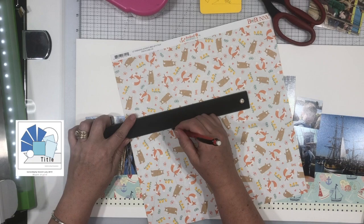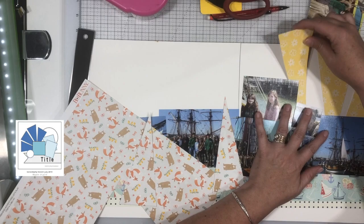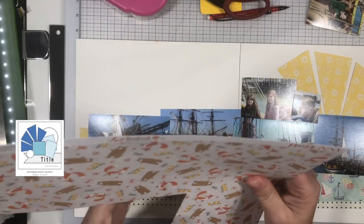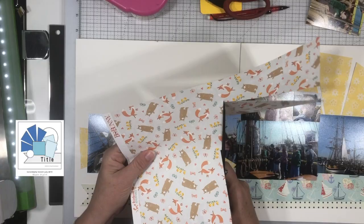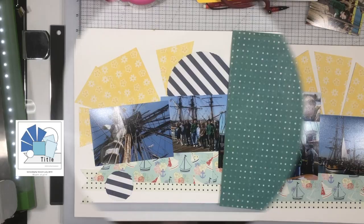If you want that stitching effect, you can just run your papers through the machine. It probably would have been just as easy to run those banners through without stitching them to the page because they are layered up, which made it a little more difficult. I only adhered them down the center, same with the big triangles, because I knew I was going to be running them through my machine and I didn't want to get adhesive on my needle. I could have just run those through the machine without the background paper and it would have worked out just as well.